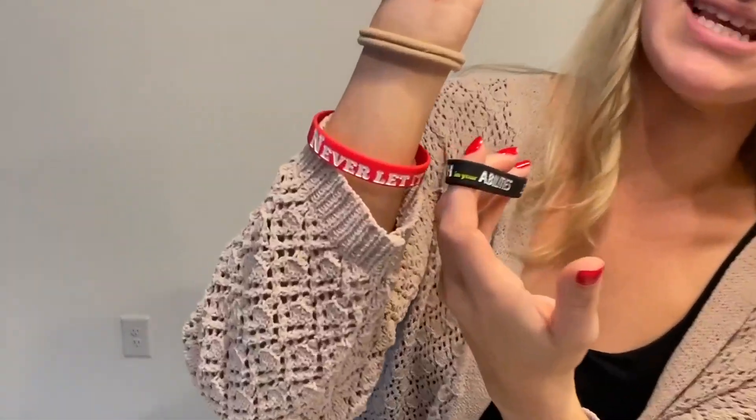These are really stretchy and comfortable to wear, and I just love that you could customize them so you can get whatever saying you want. I got two different colors and two different sayings on them and I absolutely love these.